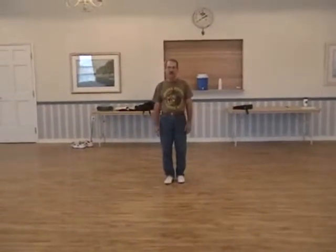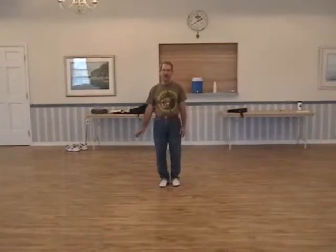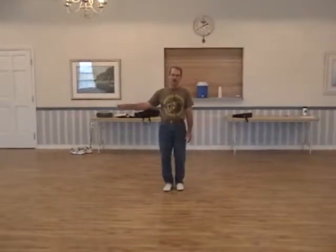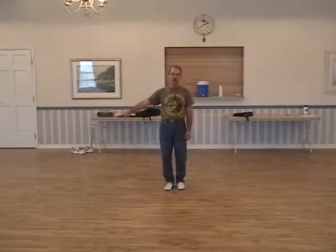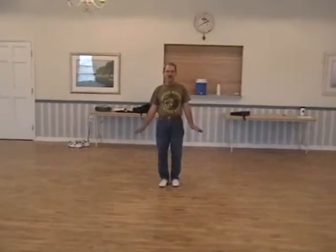All right, after we've done that Fontana turn and you've done that right step, you're ready to go right back into your turkey or your Brewster run and your pivots to the front. You repeat all of that the second time.